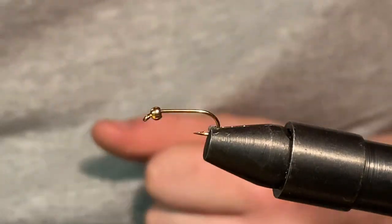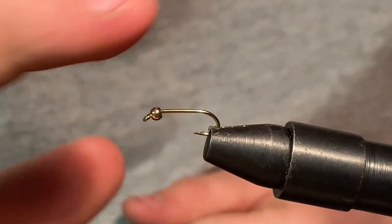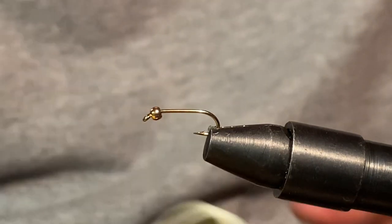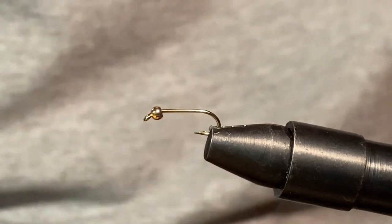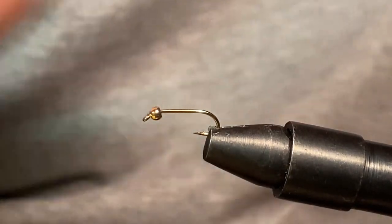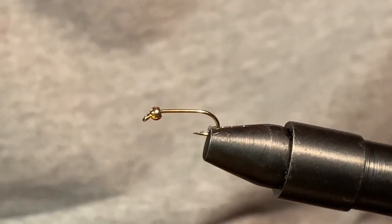We're going to start off with a size 12 Nymph hook — one times long, two times wide. That's what I'm using, but you can use whatever you want. Right here I have size six olive thread. And you're going to need kind of a dark green dubbing. I only had light green and olive dubbing, so I mixed them together. We'll make do with what we have.